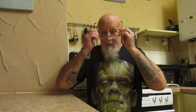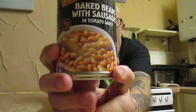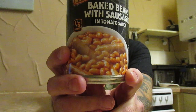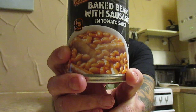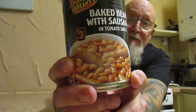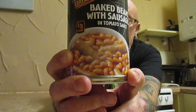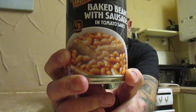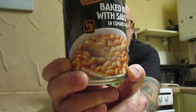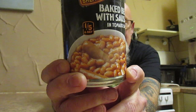Another taste test, and this is Hunger Breaks baked beans with sausages in tomato sauce — one of your five a day. It says it's 405 grams, and this came from Poundstretcher. It was 50 pence, and when you look at that price next to many of the other beans and sausages, it is an absolute bargain. It's 35% beans, 26% tomatoes, 15% pork.